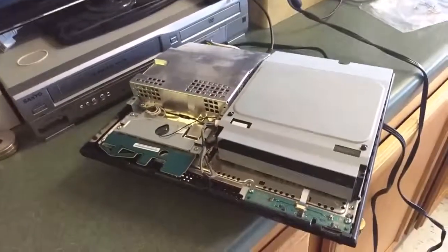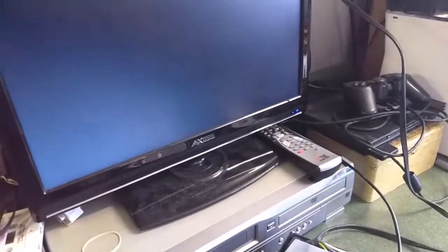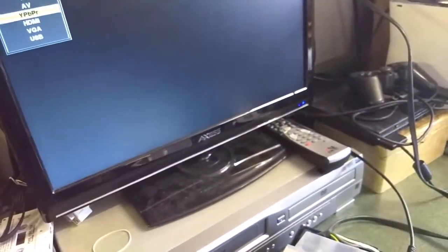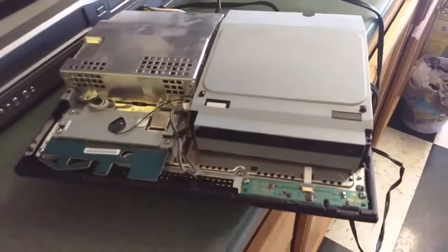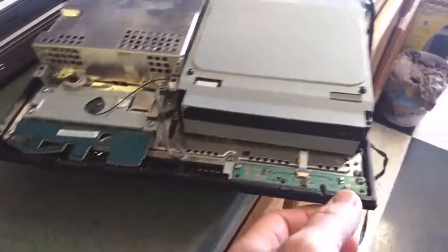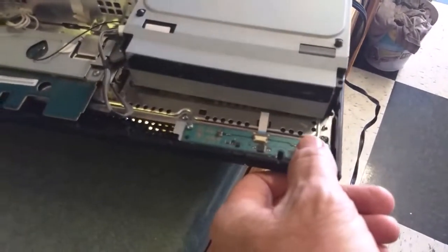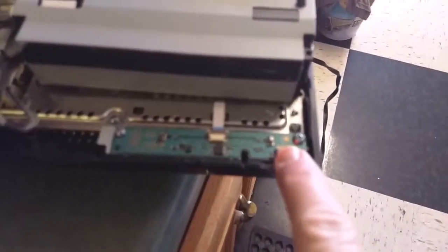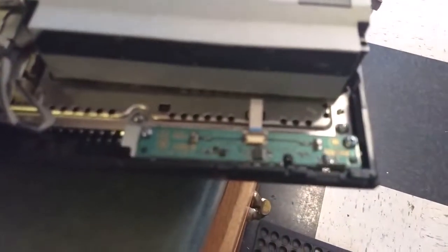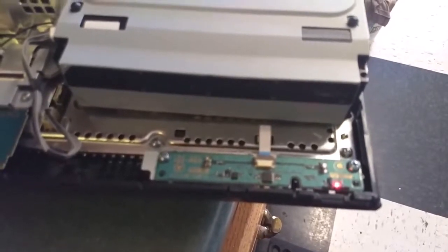I'm gonna turn it on to show you, and then I'm gonna see if we can't fix it. I already took the hood off of it. When you've got the power switch on the back, everything plugged in, you get a red light, you hit the power button, it goes green, then flashes — that's what everybody says is the yellow light of death.